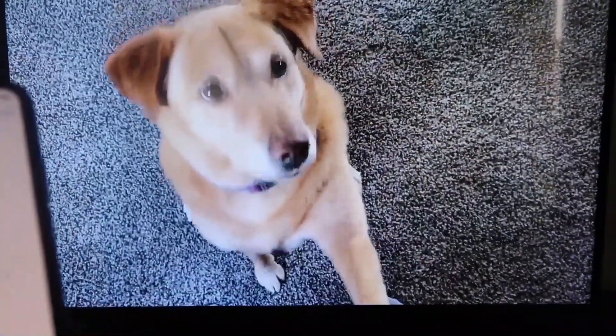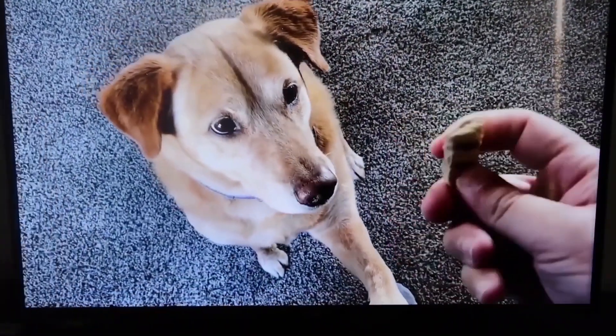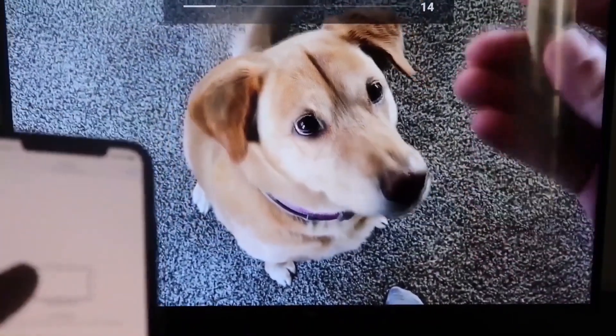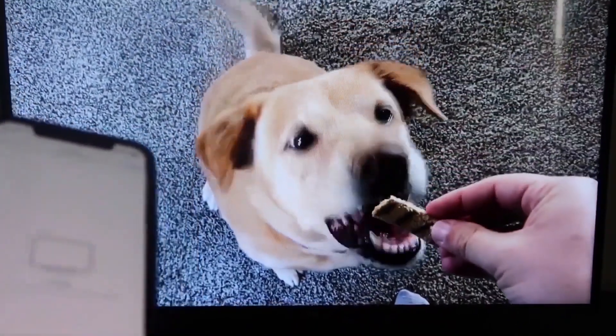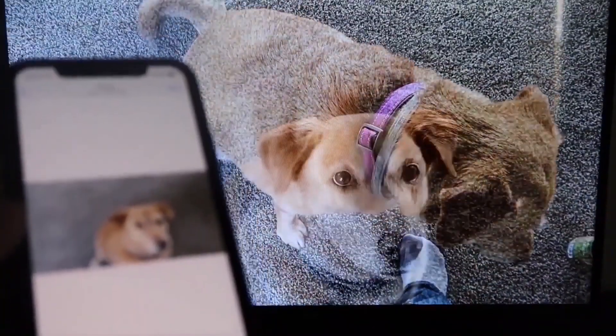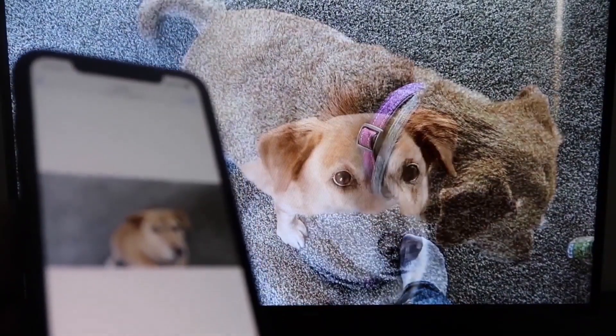Let's go ahead and play something from my camera roll — a video I recorded. Here's a test video I recorded with my dog, and it's playing directly from my phone right to the TV, just like that. The great thing is the sound is coming from the TV and not from the phone. That's how you mirror your iPhone to your Fire Stick.